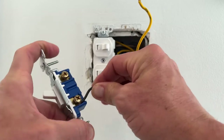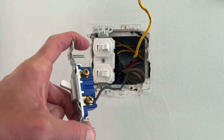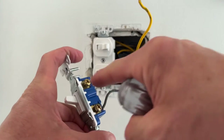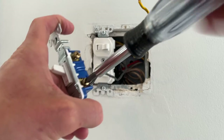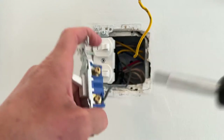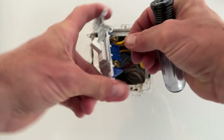We have our new switch. Put the hook on in relation to how we're going to tighten the screw — we're going to tighten this clockwise — so I want the hook to go with the way we're tightening it. That way, as we tighten down, that hook stays nice and tight to the contact.